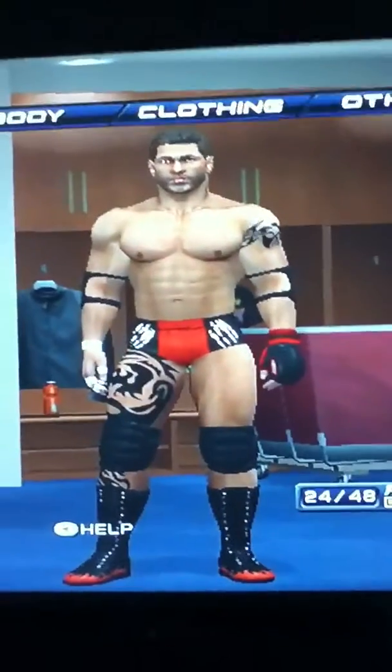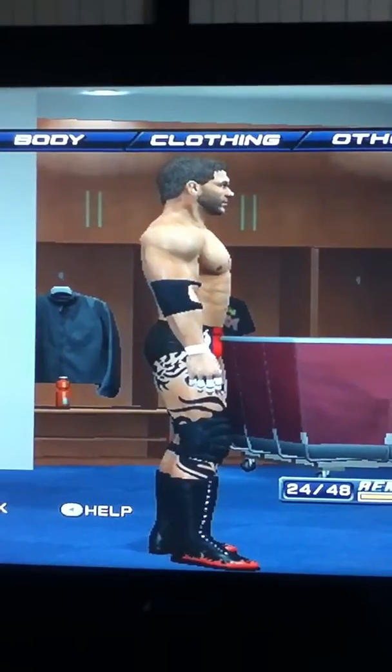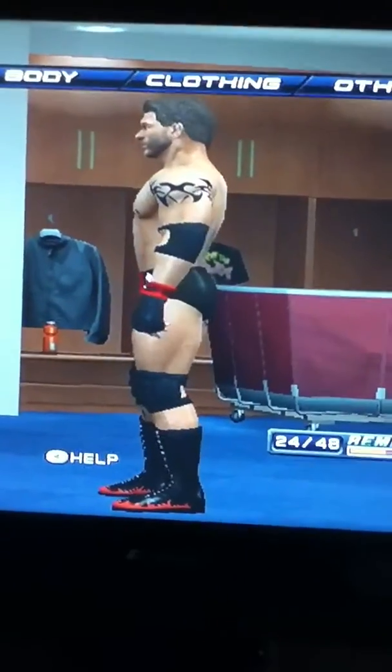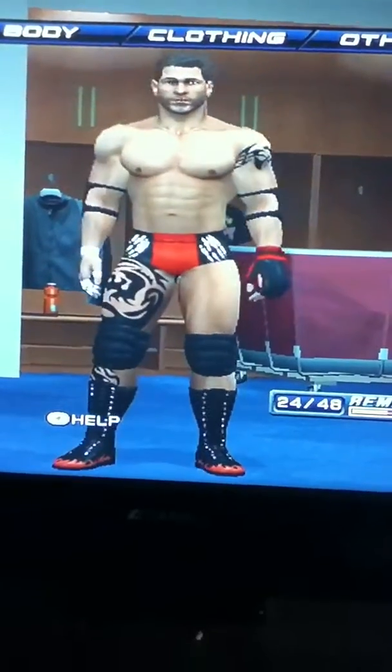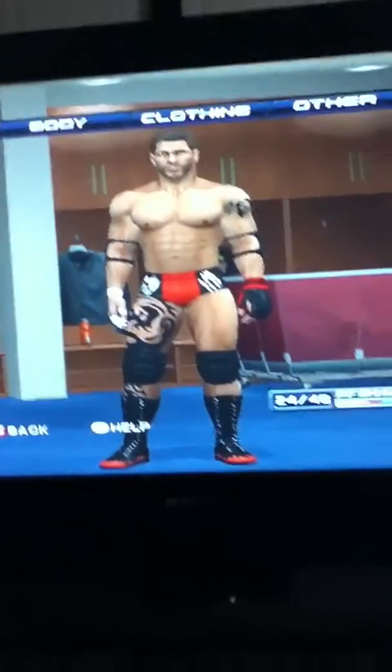This is a guy I made in Smackoverse for 2011. This is the front of him. Left side, back, right. Left side, right side is in boots, etc. I made him, and I also made him in figure form.